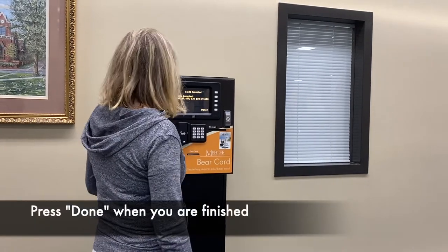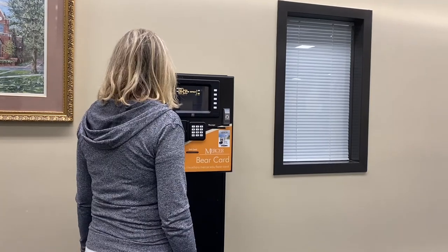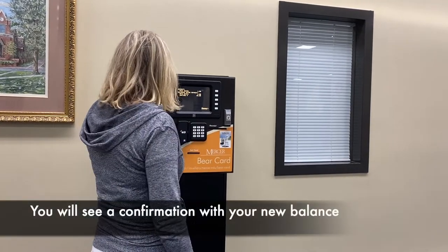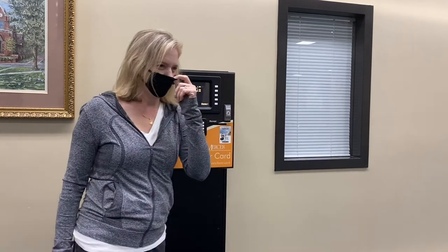Okay. Are you done? Match done. Thank you. Sure, got it.